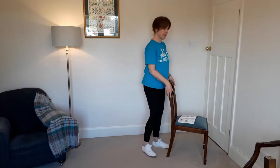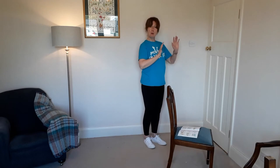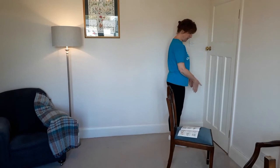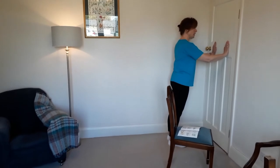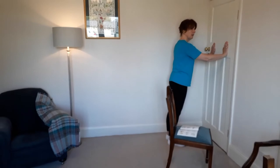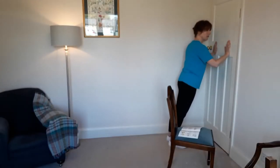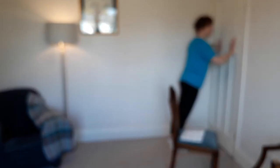We then have a wall press for tricep strengthening. Be careful if you have balance problems. Stand with your feet about a couple of feet away from a door or wall, hands at shoulder level, and lean in and out. You'll also get a nice calf stretch there. You're not trying to get your nose up against the wall — it's much easier than a press up on the floor but still works the triceps nicely.